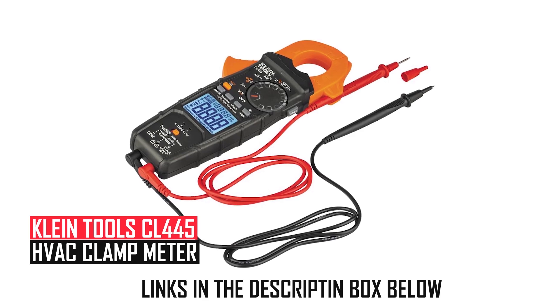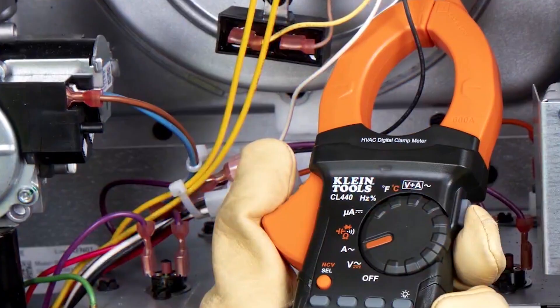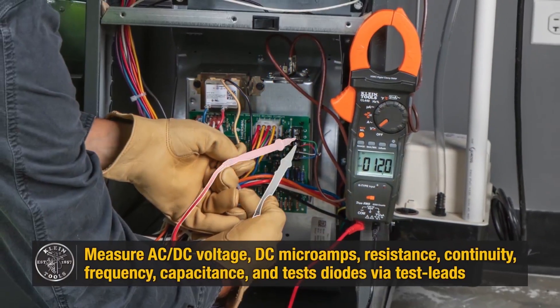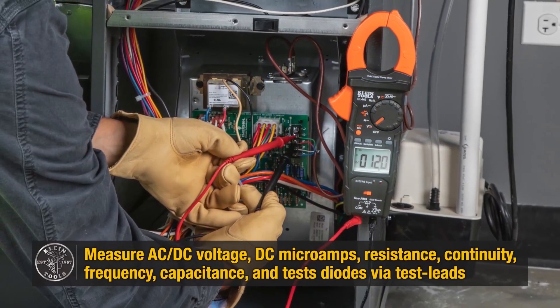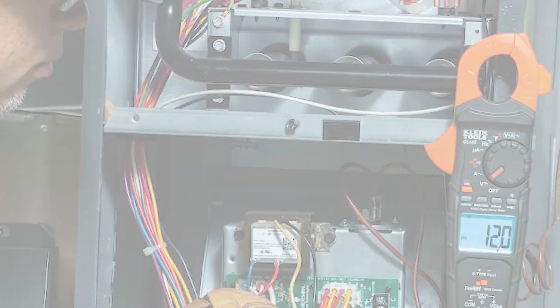Klein Tools CL-445 HVAC Clamp Meter: The Klein CL-445 caters to HVAC professionals with advanced features like inrush current measurement, micro-amp DC testing, and dual-display voltage/current readings. The true RMS auto-ranging meter captures frequency and duty cycles.